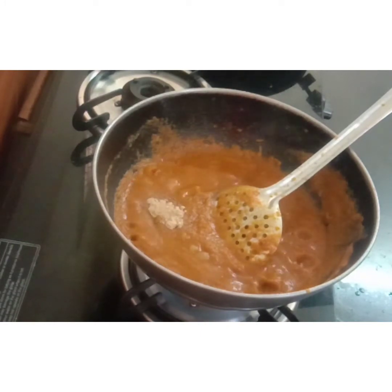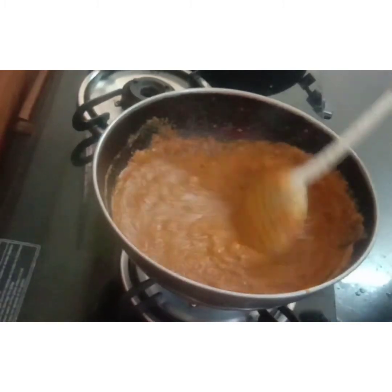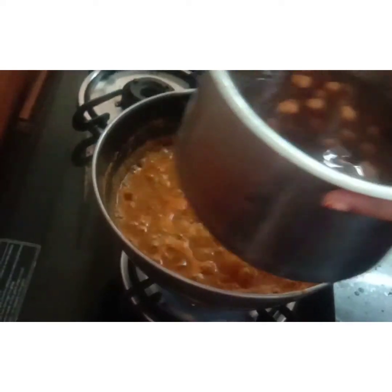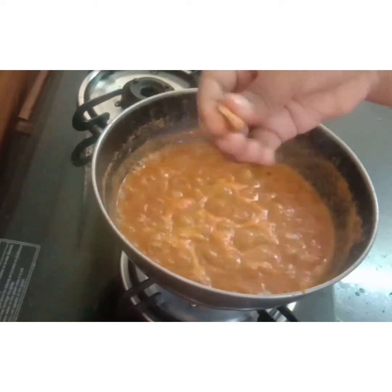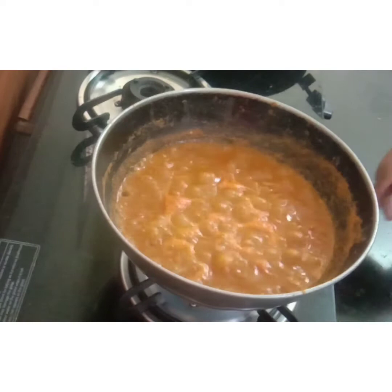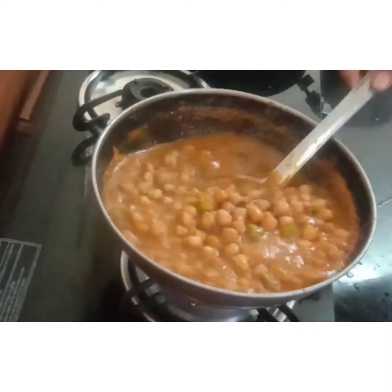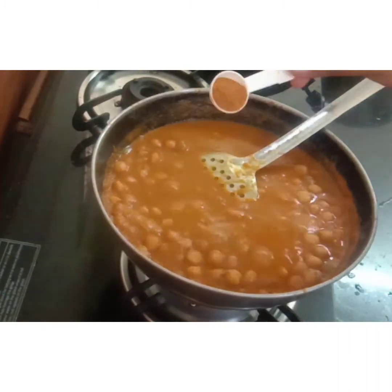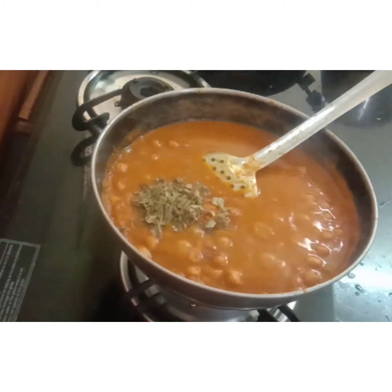Add dry mango powder and mix in a fresh and warm paste. Add fresh water to taste, then add 1 teaspoon of garam masala and 1 teaspoon of kasuri methi.